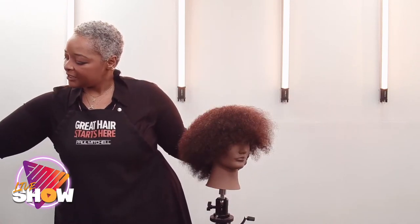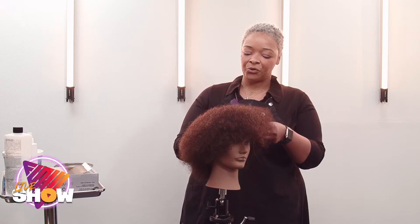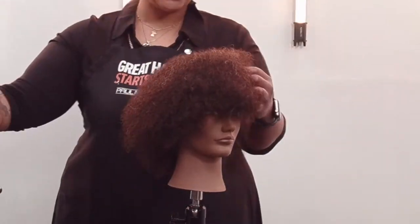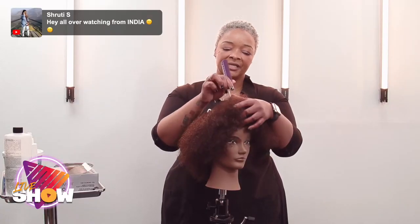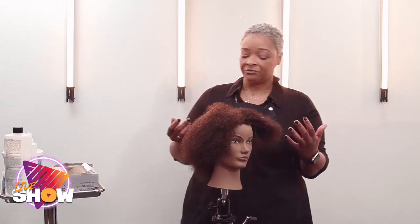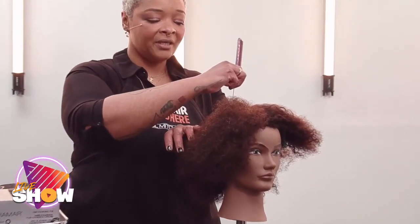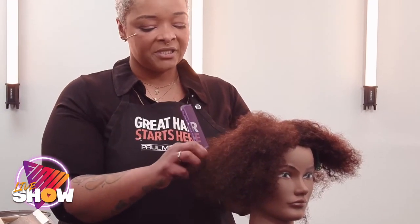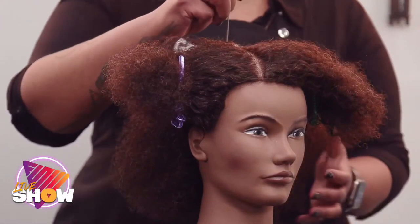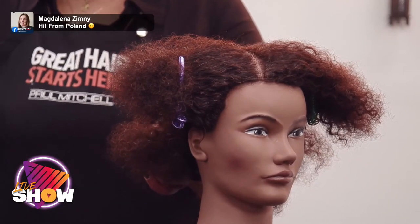If you like to section out and keep everything neat — have a road map — I'm going to section this into four quadrants, very basic. Going from the high point of the head right behind the ear for the first section, then right down the middle. Keep the legs or arms of the clip going up so you don't lose control. Gator clips are great, chopsticks also — whatever your preference — just get the hair as secure as possible and out of the way. This is a very easy salon highlighting technique and I love it because I can modify it for all different lengths.